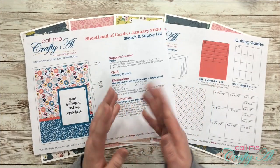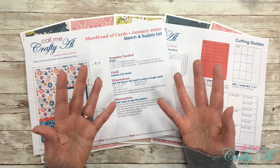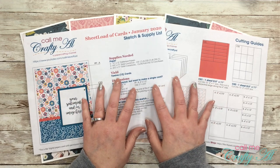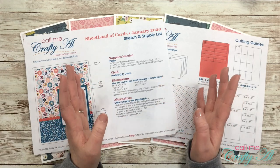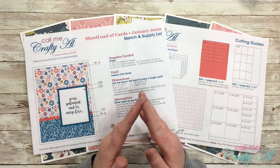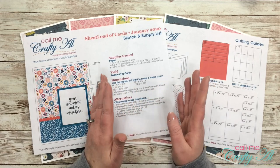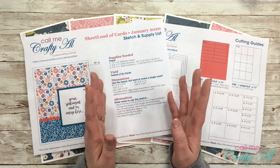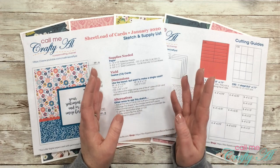Over the past few months, as I have been making and putting out my Sheet Load of Cards each month, I have been contemplating creating a design team or collaboration using the Sheet Load. My idea was to provide collaborators with the Sheet Load file early, so after my new issue goes live on the first of each month, they can share creations they've made using that file. This is also to help get some publicity — both for Sheet Load and for the collaborators — since linking to other artists' channels, blogs, or Instagrams is better for everyone.